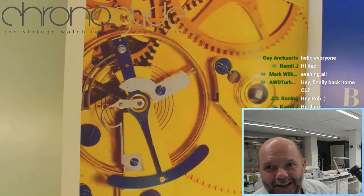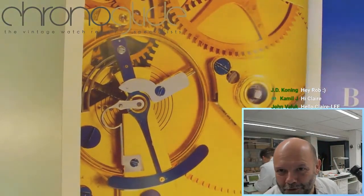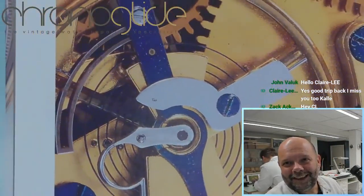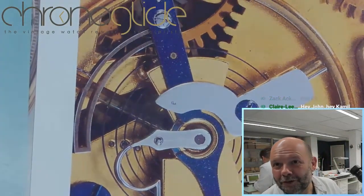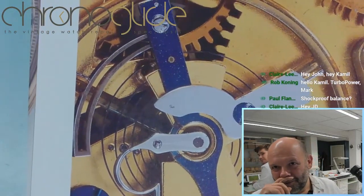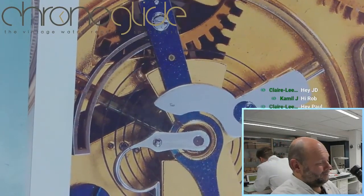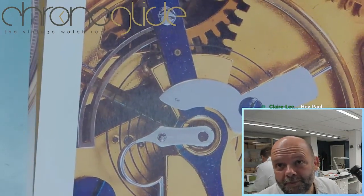We see immediately, in a very old pocket watch, the parachute shock system. And if we have a closer look — because it's not just visually stunning, it is real innovation — what we see here is temperature compensating timing pins. I'll show you in a moment how it works, but this is top of the bill, especially in that time. It is really, really something.